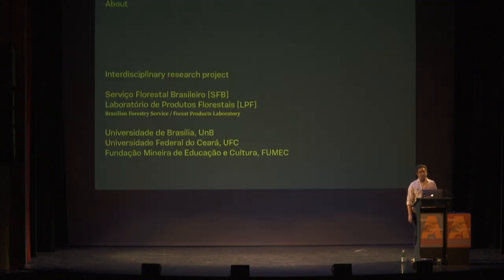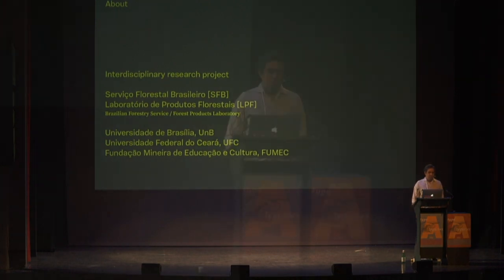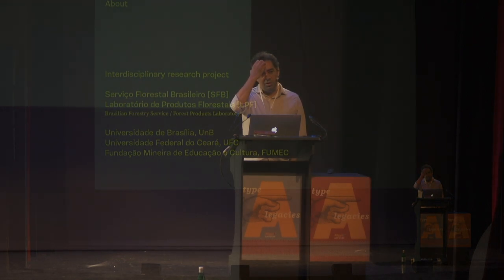This is about a research we started about two years ago, in collaboration with three universities and the Brazilian Forestry Service, which does research with wood and other feedstock related to Brazilian forests.